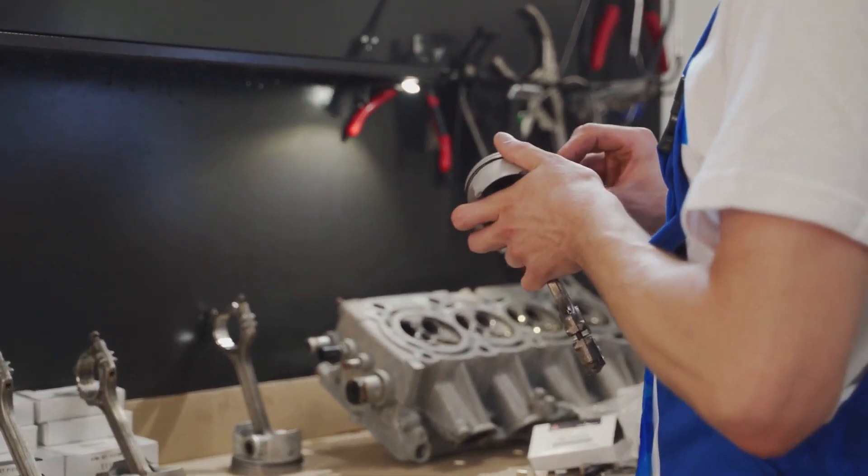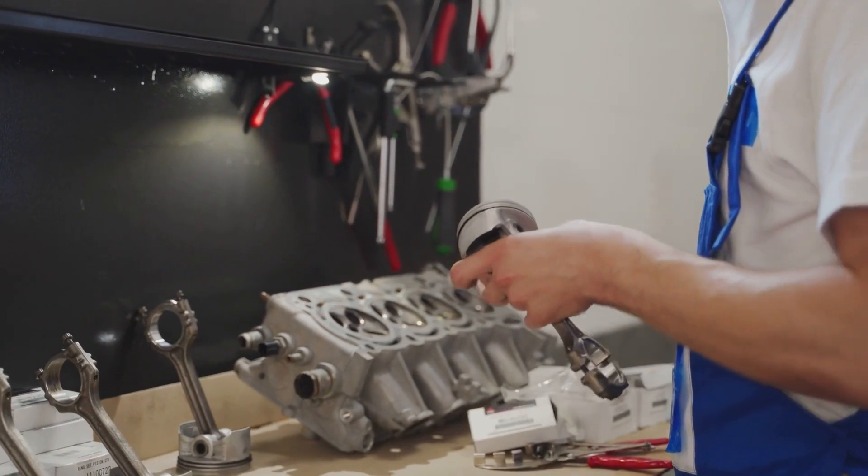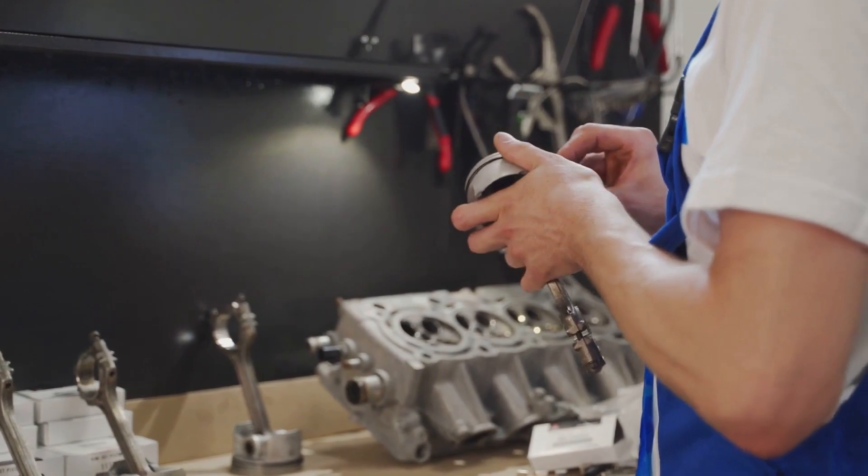Next, let's talk about ring orientation. Each ring has a specific orientation and must be installed correctly for optimal performance. Consult your engine manual for the correct orientation of each ring.